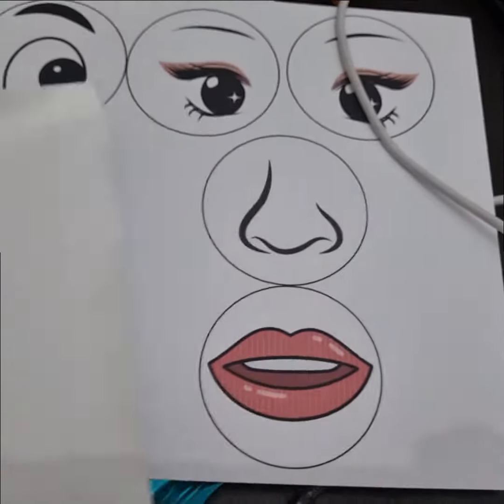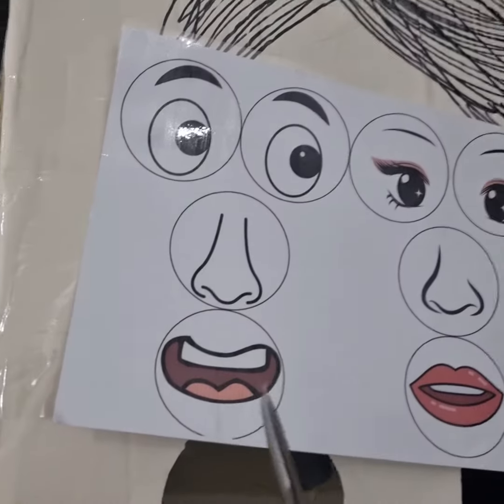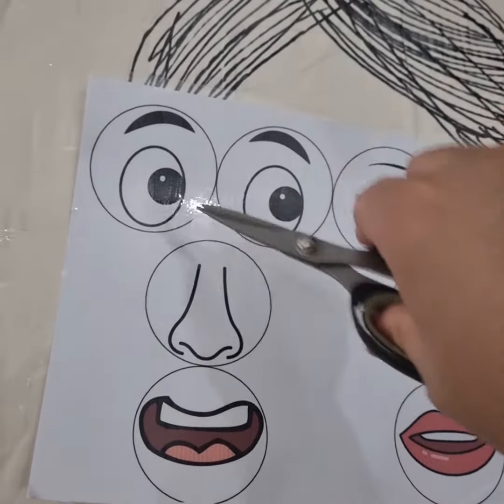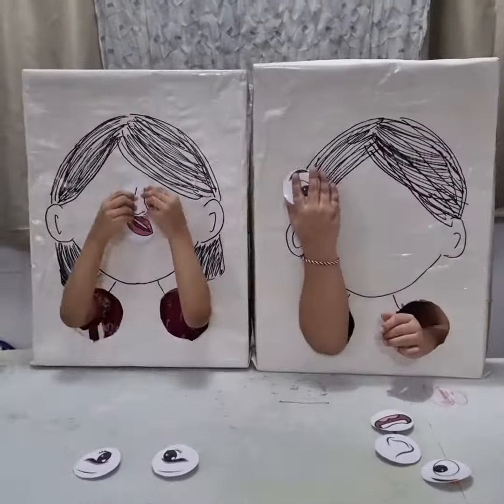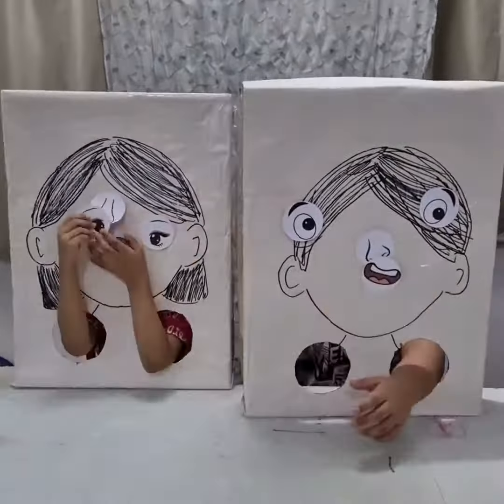We use Canva to get images, print them out and cover them again with plastic before cutting each piece. Use sticky tack or tape at the back of the parts of the face pieces and start playing.